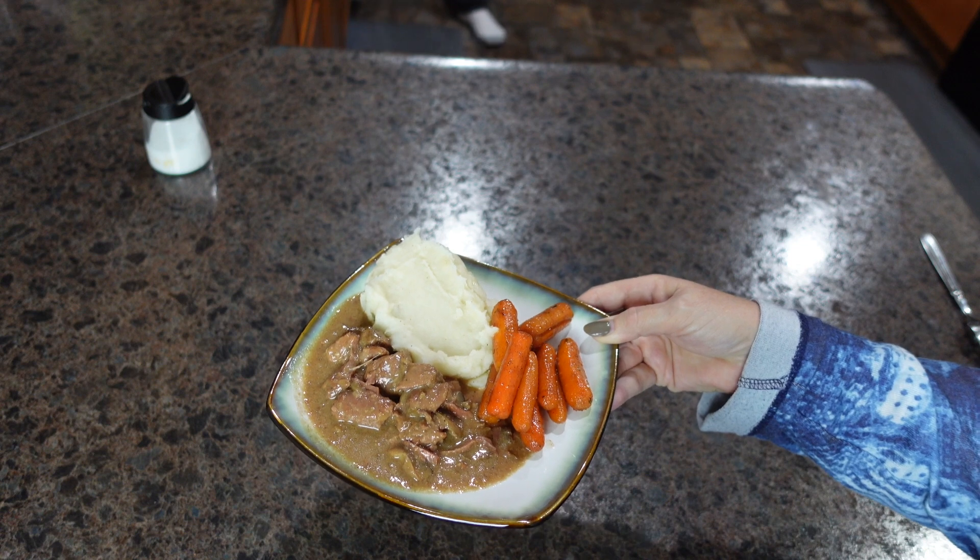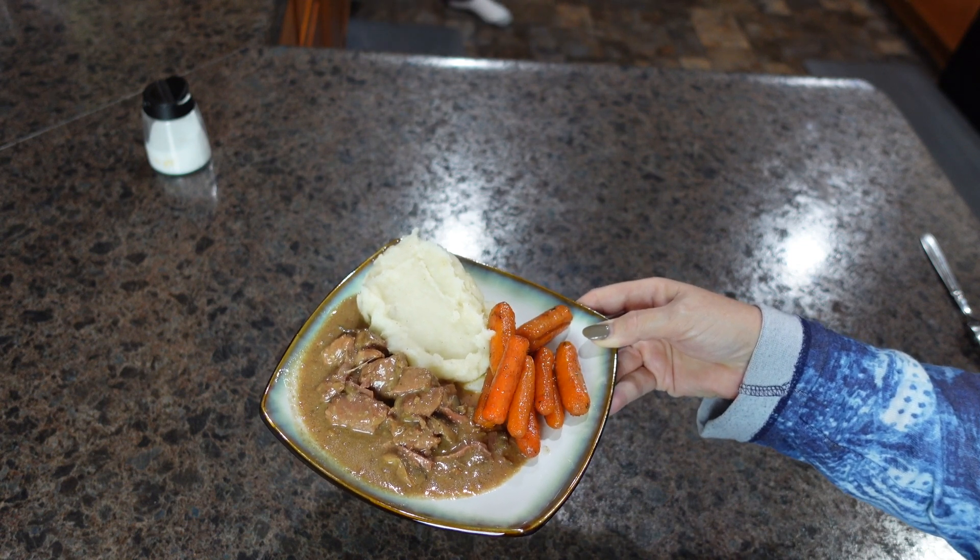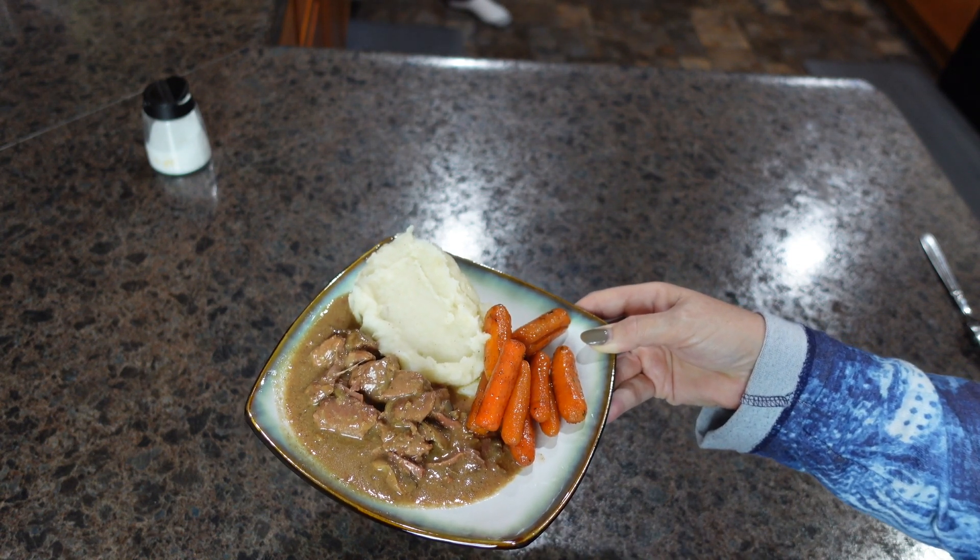And here is our plate for tonight's dinner: Sunday Supper Beef Tips out of Magnolia Table, glazed carrots, and mashed potatoes.